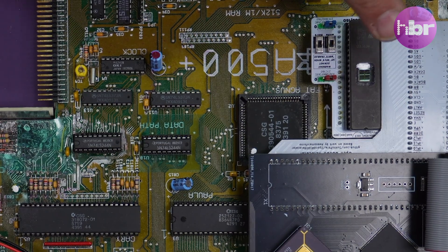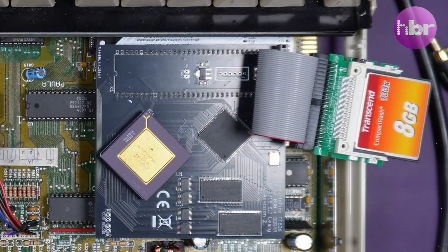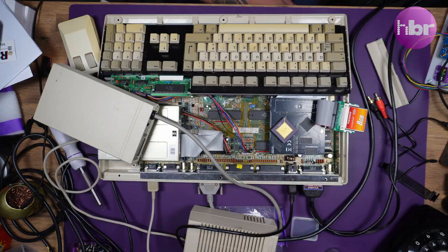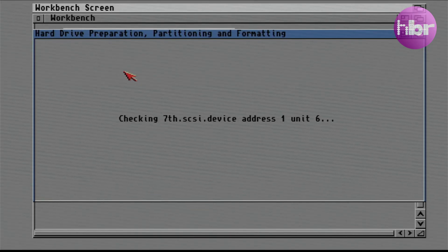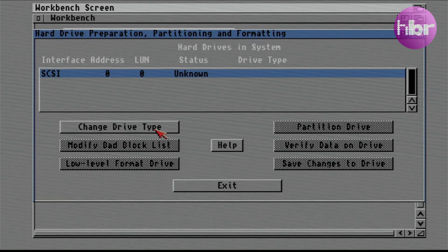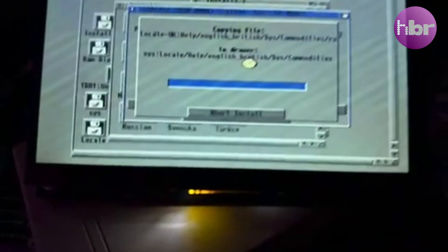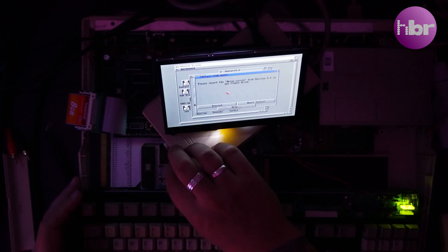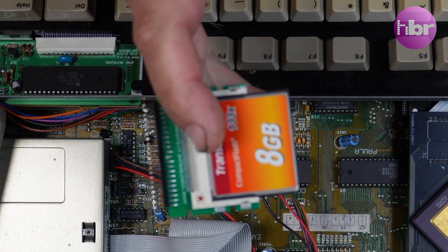I have installed Kickstart 3.2 temporarily, as Kickstart 2.04 knows nothing of the 44-pin IDE interface implemented by the simulation of Gale on the TeribleFire. It looked like everything was going to be plain sailing installing Amiga OS, and it all was — until I restarted the machine and it wouldn't boot from the CF card at all.